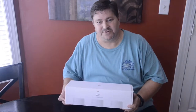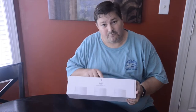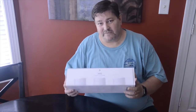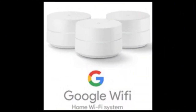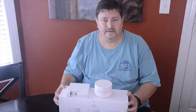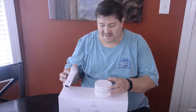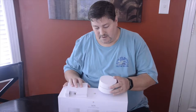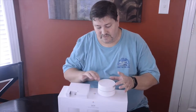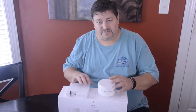Hey everyone, welcome back to another episode of Rick's Gadgets. Today I want to talk about my Wi-Fi mesh router system by Google and what kind of improvements it's made around my house. I don't want to do a typical unboxing video because many of these have already been done, but I want to give you an overview of what it is, how it works, and some of the pros and cons.